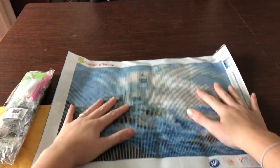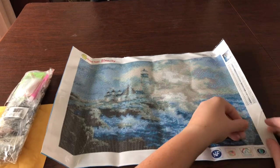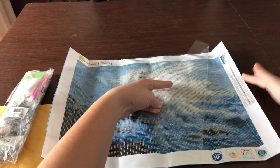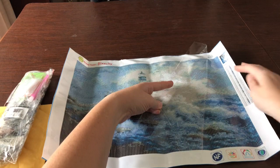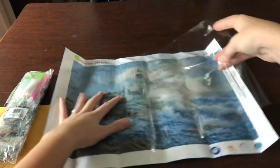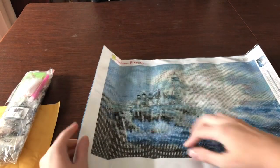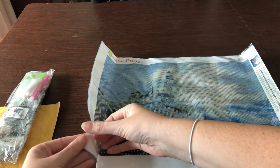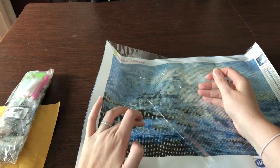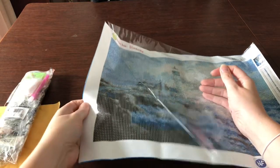I'm really excited about that. I saw online you're supposed to take this protective film off — wow, that is really sticky! I'll take this off and then place it back down to help flatten it out. Oh, I'm barely touching it and my finger is getting stuck.